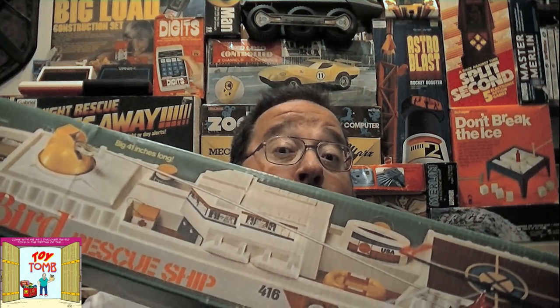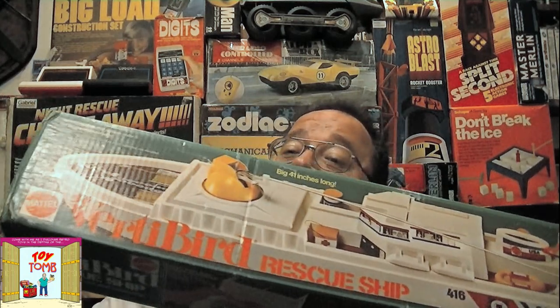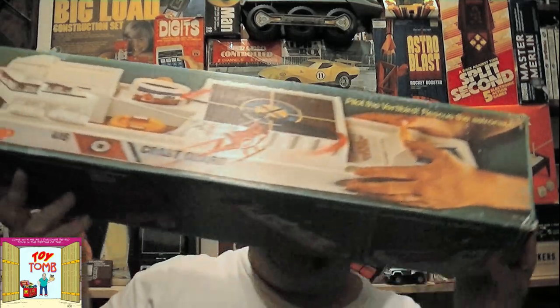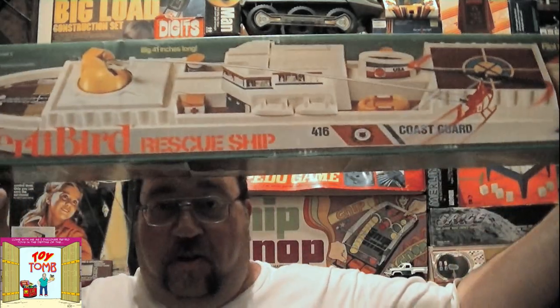Today on the Toy Tomb podcast video series we're going to take a look at the VerdeBird rescue ship. This thing is so big it won't fit in the camera screen — holy moly, it's a huge ship!